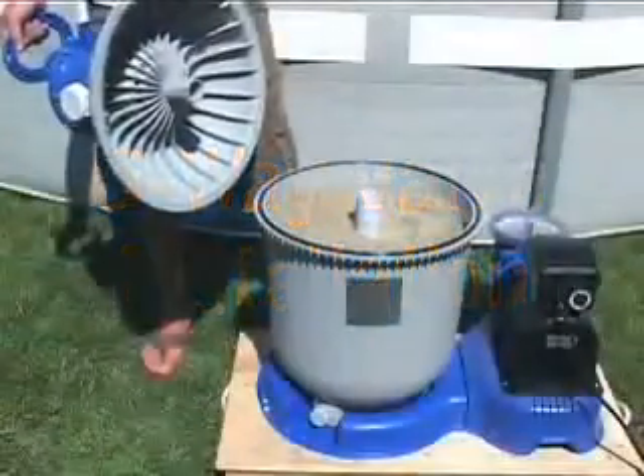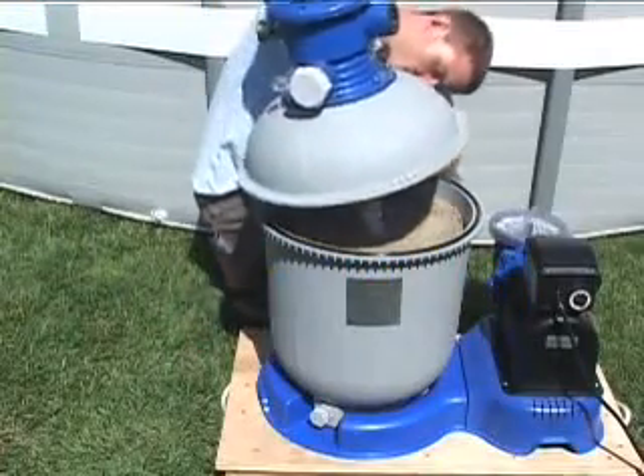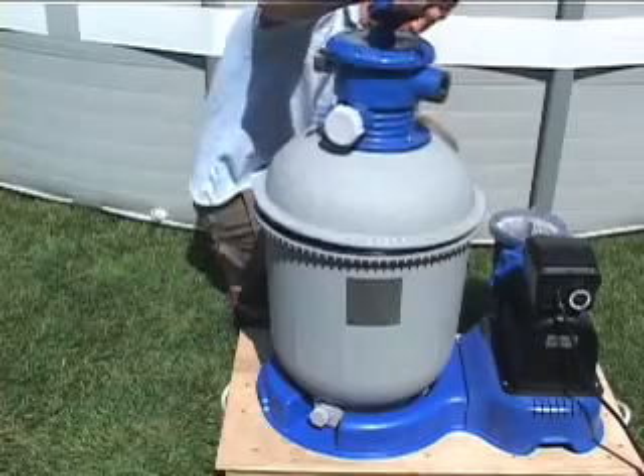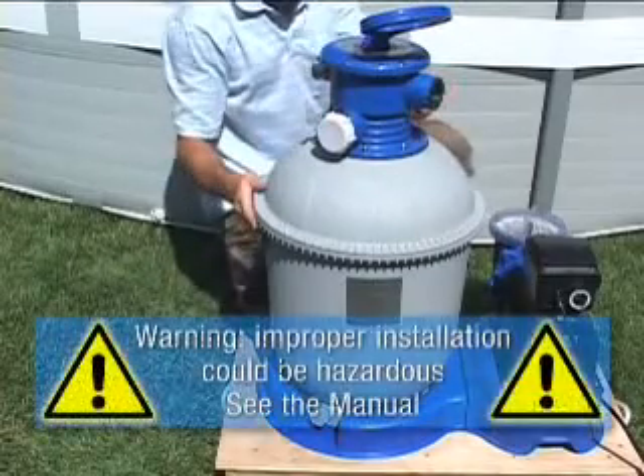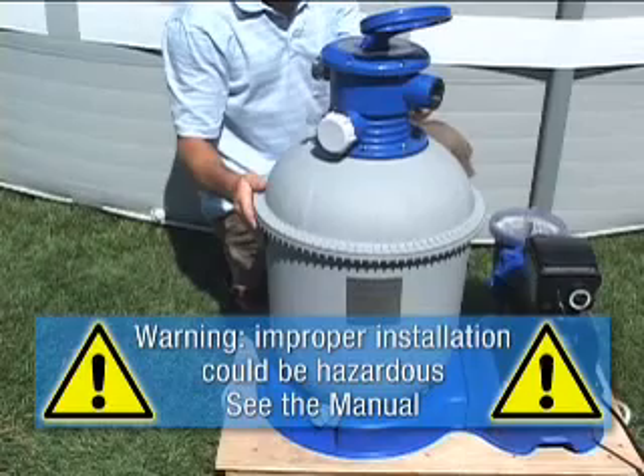Lower the six-way valve slowly onto the tank, ensuring that the bypass pipe under the valve fits securely into the center pipe. Improper installation could be hazardous. Consult the manual carefully during setup.